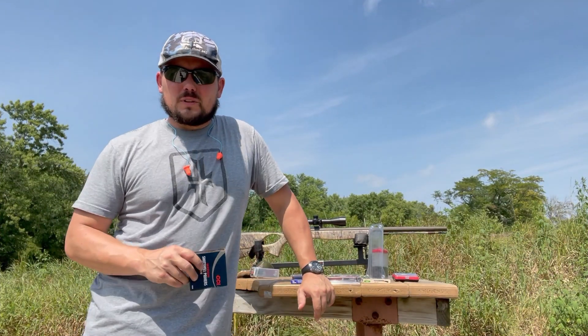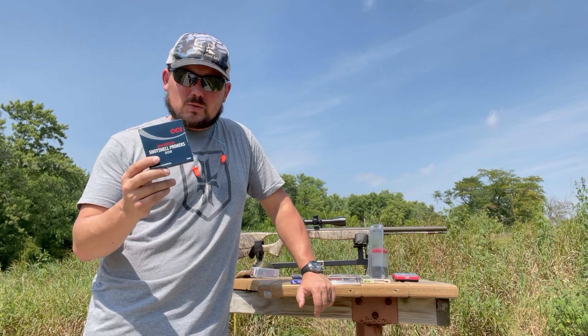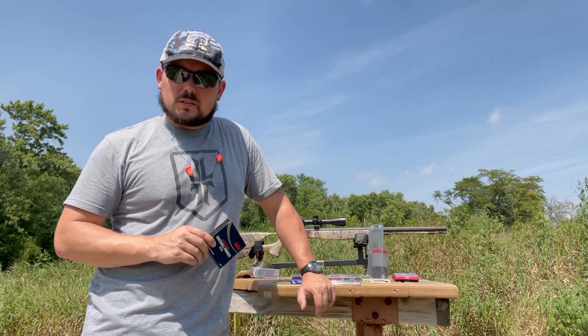We're going to start off with the CCI Magnum 209s to give us a baseline — this is what we've been using throughout the entire test series. We'll use this as our reference point for what works, and then move on to the other primers.